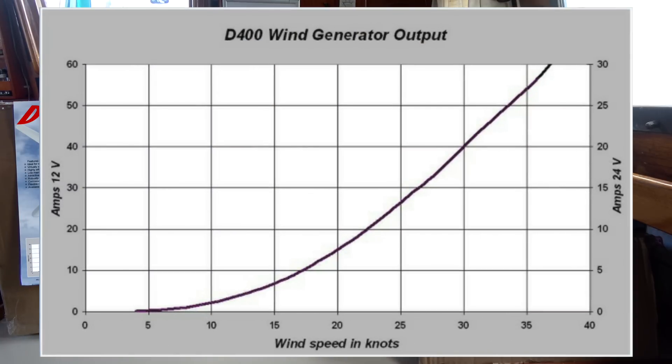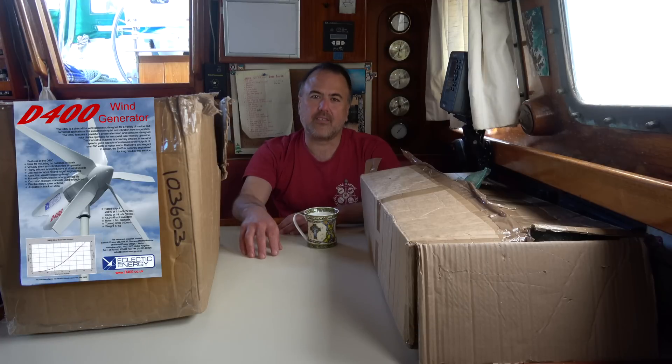Contained in these two boxes is a wind generator called the D400. It's made by Eclectic Energy, and it's one of the most highly regarded wind generators on the market today. It produces an impressive amount of electricity, both at low wind speeds and at high wind speeds, and it is unbelievably silent in operation.